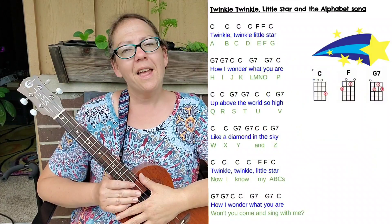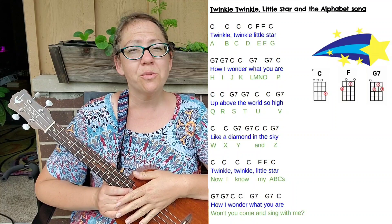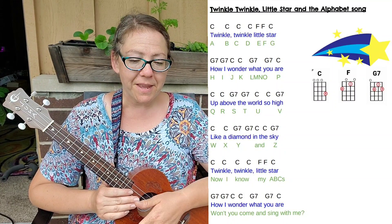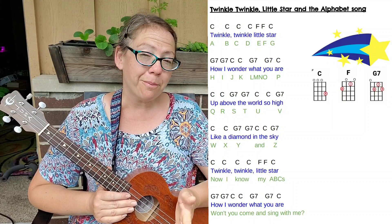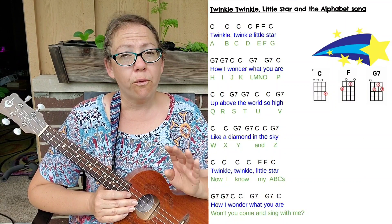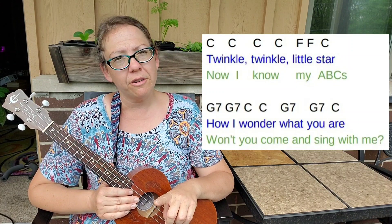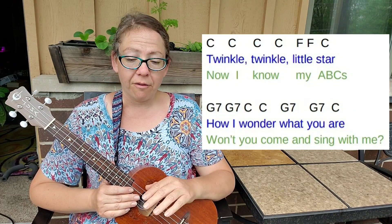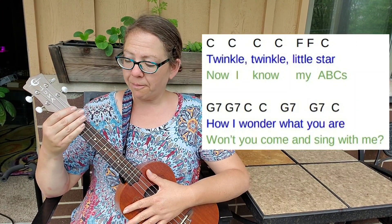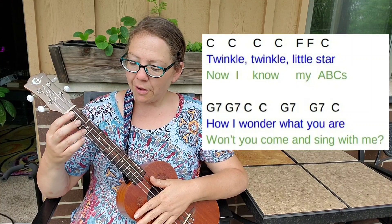Now we are going to do the last two lines of the six-line song Twinkle Twinkle Little Star. Just like at the beginning, we're repeating the beginning two lines, so we already know this. We're going to do four counts of C, two counts of F, and one count of C for the fifth line. I'm going to do it first and then we'll do it together. One, two, ready, go.